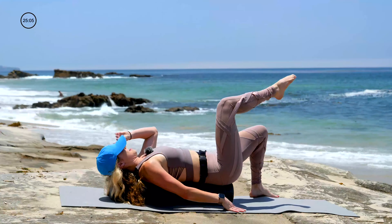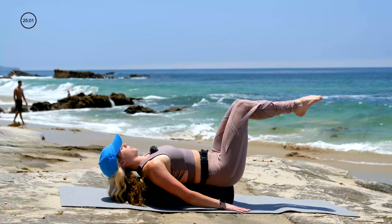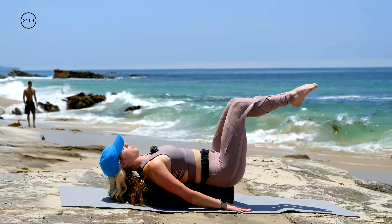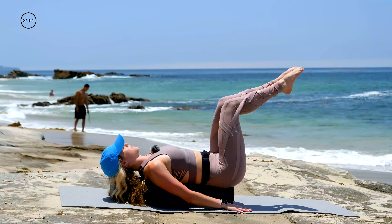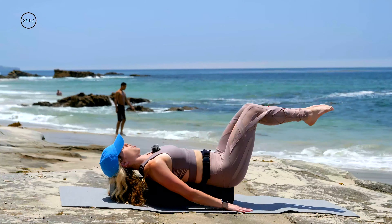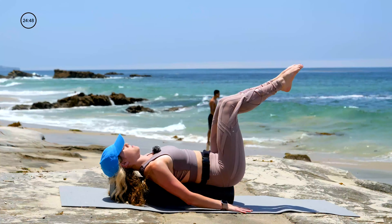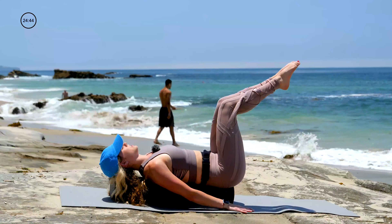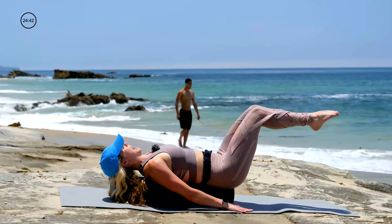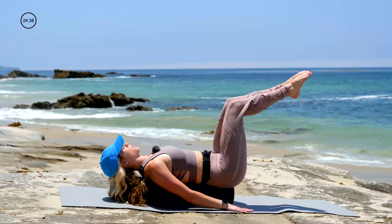Both legs connected. Inhale, both legs dip. Exhale, both legs lift. Inhale to lower, and exhale to lift. As your legs go down, work harder to keep the connection of the core, pressing into the roller beneath you. Stay connected with that breath — as we exhale, the abdominals and the diaphragm naturally contract. So just by breathing, we're finding that core work.